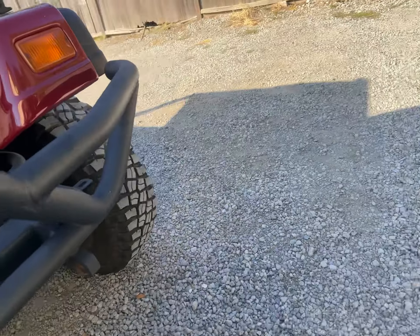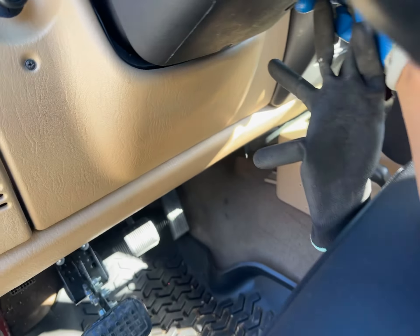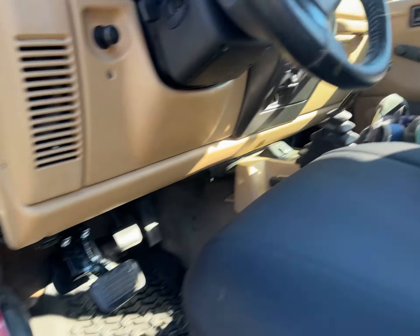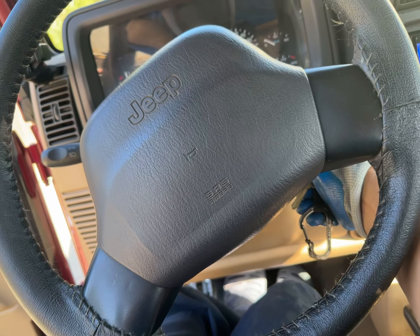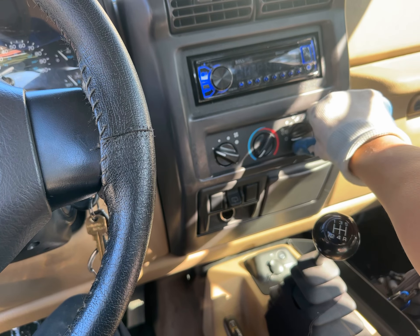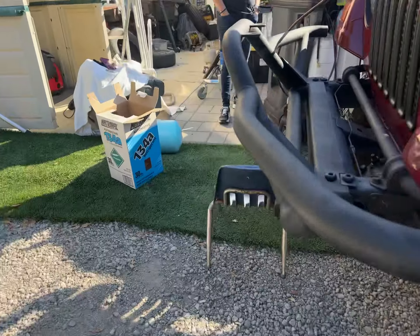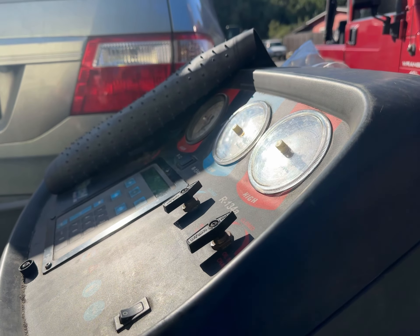Alright, I activated the AC — it's just going to activate for a quick moment. You can see that number dropped and then it's coming back off. Yeah, that's because the AC is trying to work.